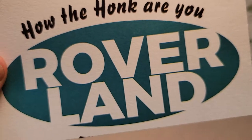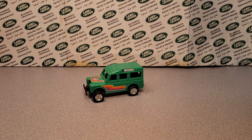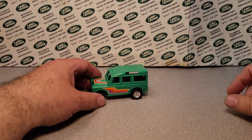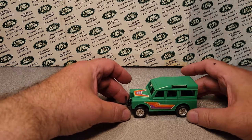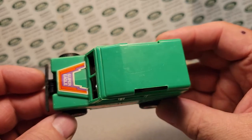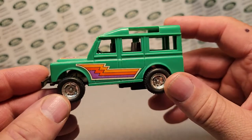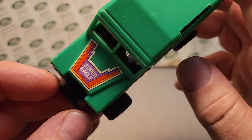Welcome to Rover Land! This is your friend Dan-o! Have I got a one-off Wednesday for you! The other day we had an unboxing Saturday and I unboxed this one — and it is a beauty! It is a gem! So we're going to take a closer look at this Super Eagle!